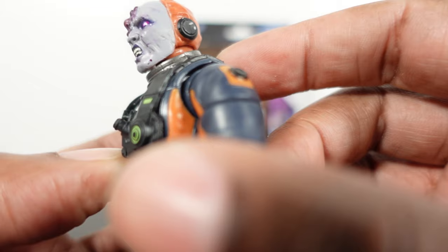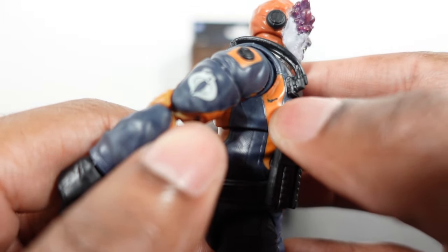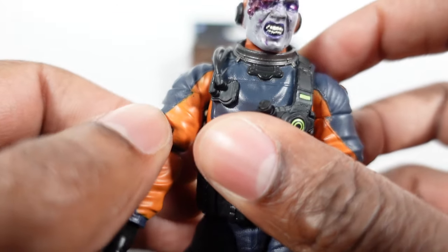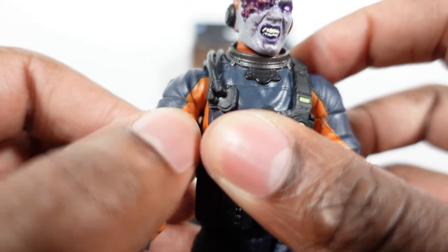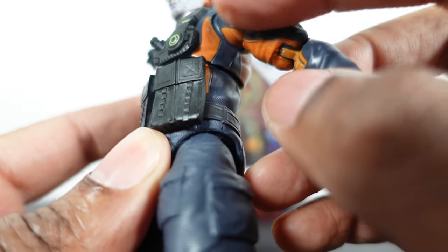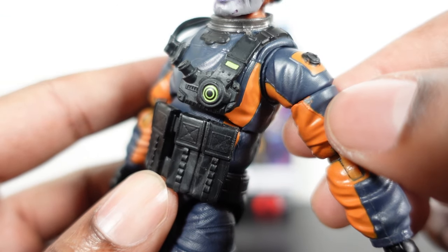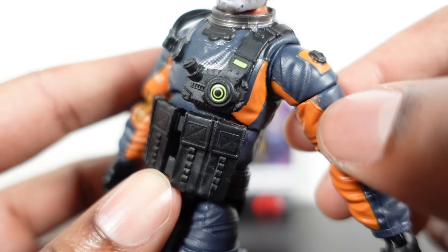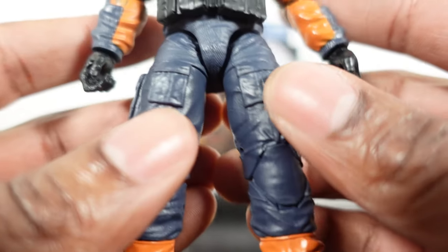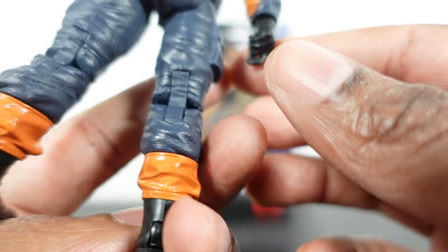There's a little bit of gray paint on the back of the hair, and some nice metallic silver around the collar. There are some paint quality issues — looks like some rubbing — and a bit of orange right there that could have been a little bit cleaner. Besides that, everything else looks pretty decent. The boots look pretty clean.